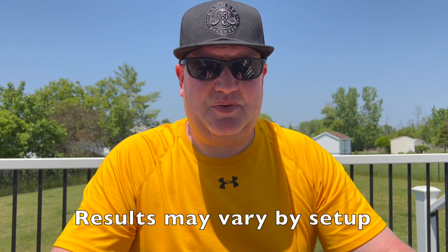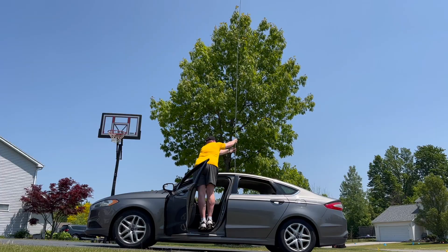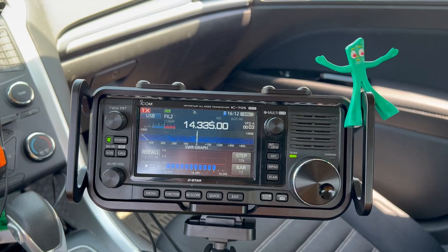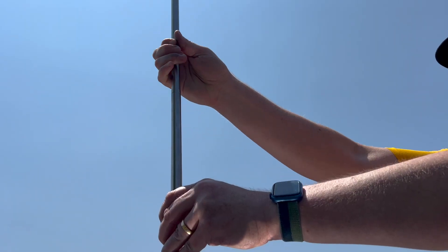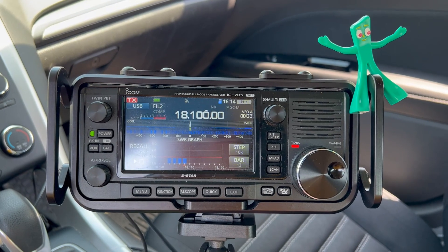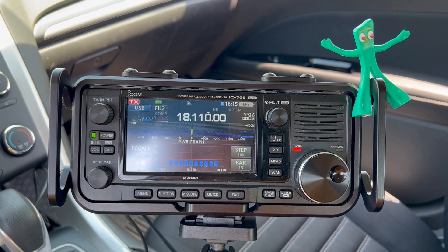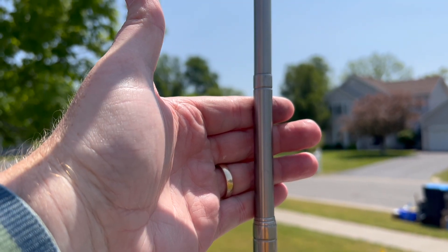This thing is really easy to tune, and I'll share with you my tips for adjusting it. Fully extended, the whip is resonant on 20 meters. If you drop it down about three sections, it'll be resonant on 17 meters. What I found is, if I drop it down three sections but then pull it out just a few inches, then it's a better match on 17.